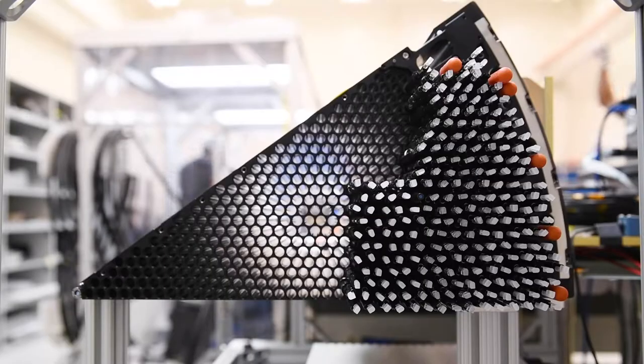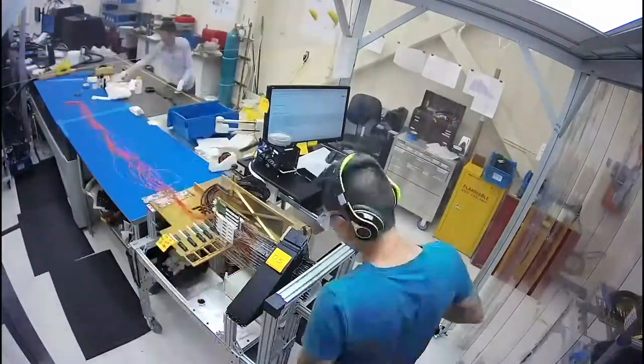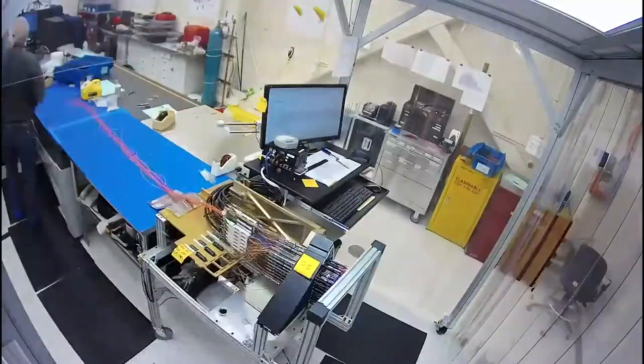Here we're installing the fiber positioner robots into the petals. There are 10 petals — each one of them is a 36-degree wedge, and 10 of those form the focal plane of the DESI instrument. Each petal has 500 robots, and each robot has a single 3-meter length of fiber.